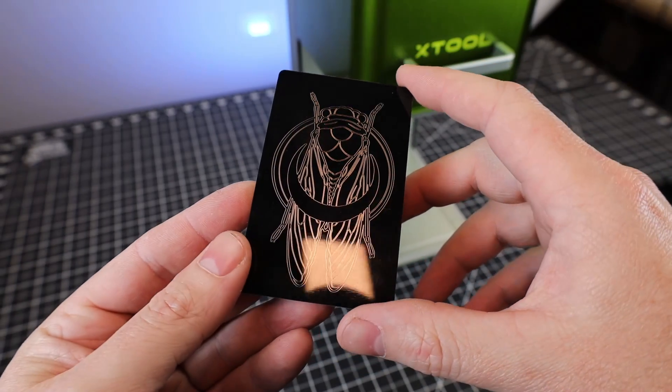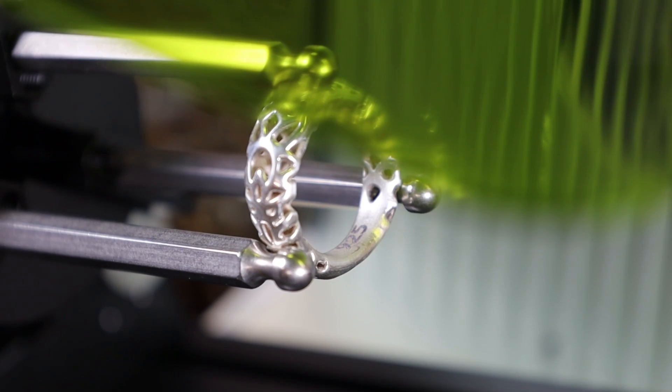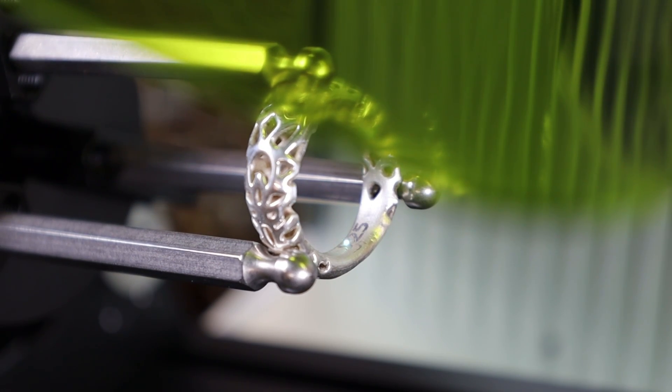As you just saw, this was done in real time. And with the built-in infrared laser, you're able to etch and engrave into metals.